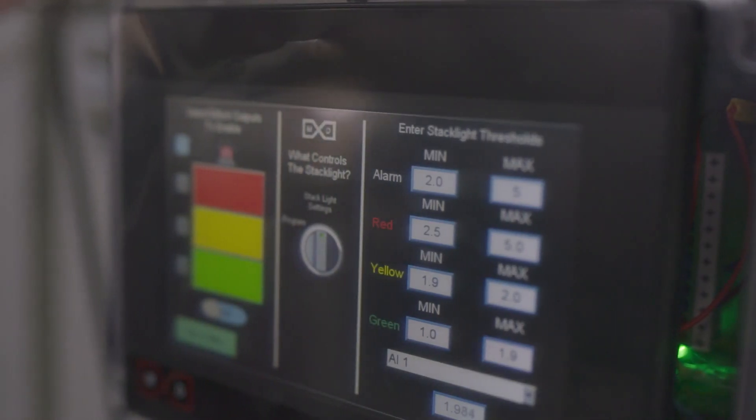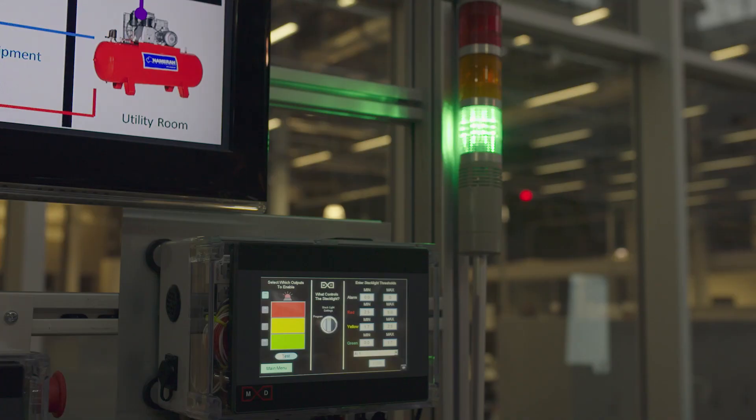When something goes off course, the kit will usually notify the operator using a stack light or a notification.